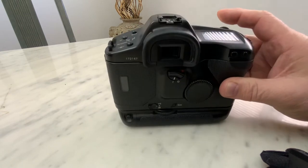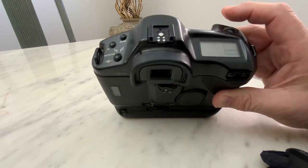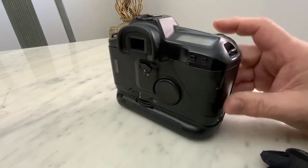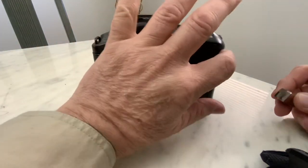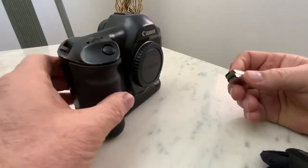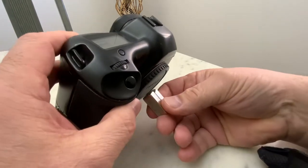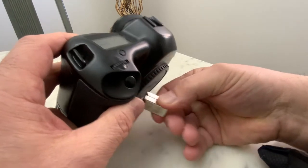So an easy, quick way to fix this is simply getting a very strong magnet. In this case I've got two strong magnets and just hold it up to this area here. Oh look, it already went.